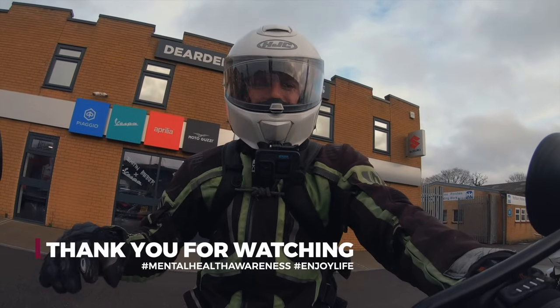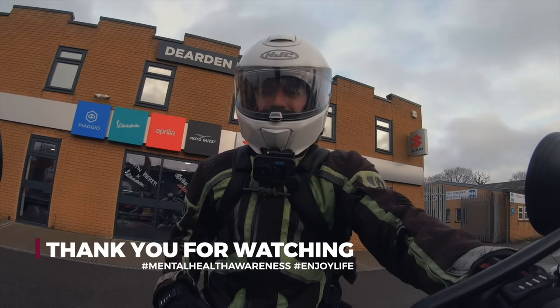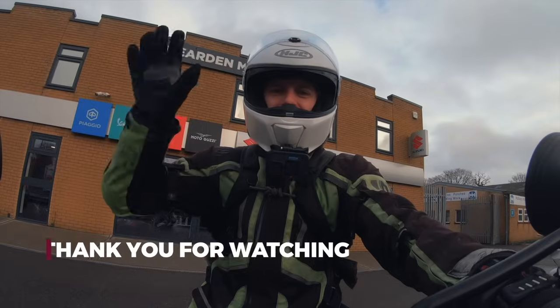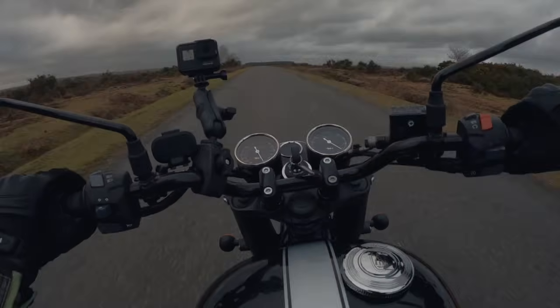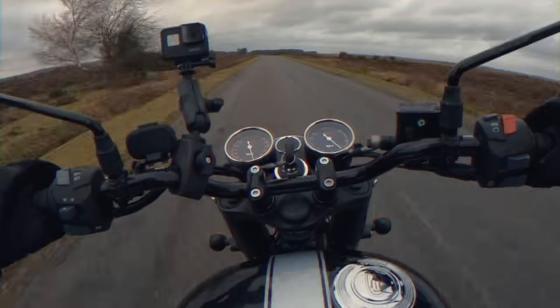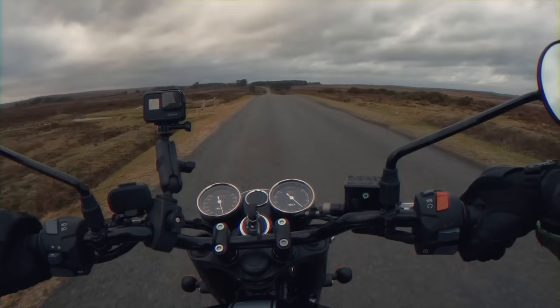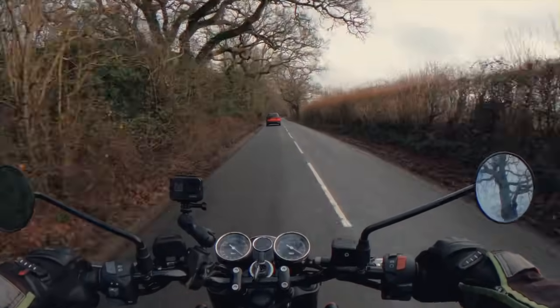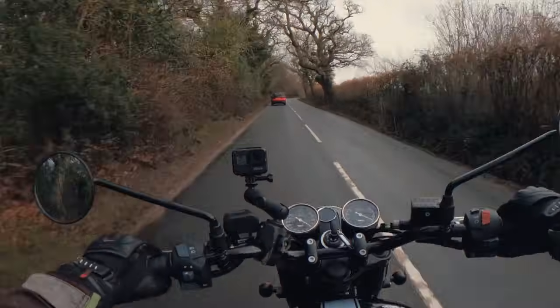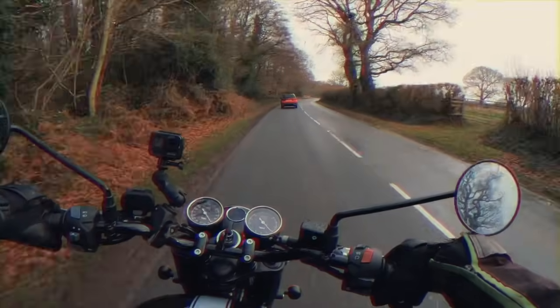Many thanks for watching. See you in the next video. Don't forget to smash that thumbs up button. Shout out to Mental Health Awareness. Ciao Bella — let's hope for some sunny weather.